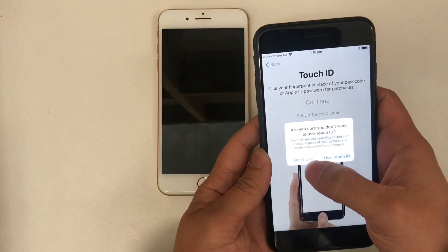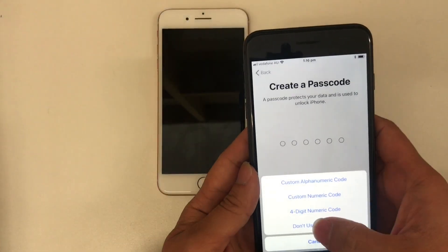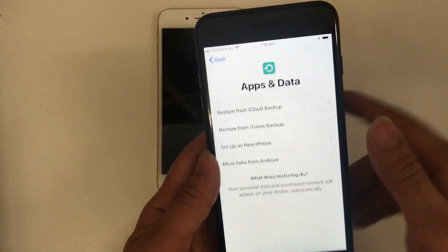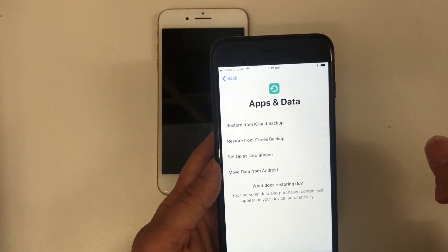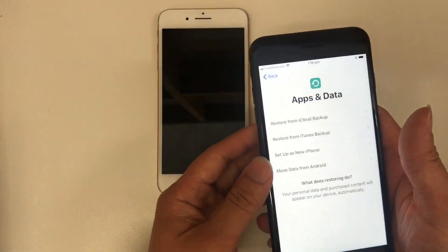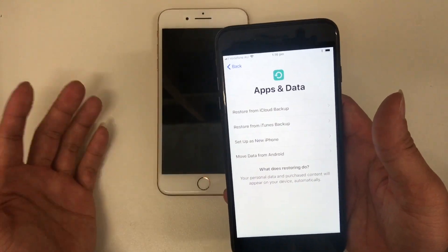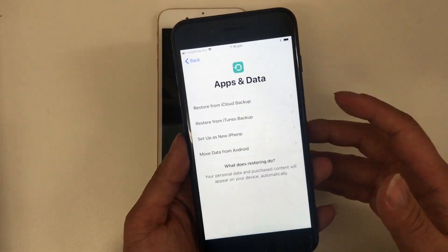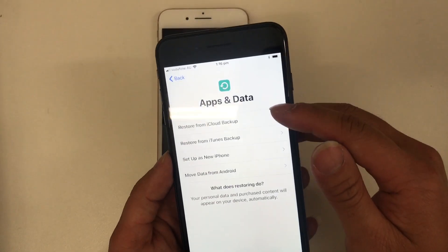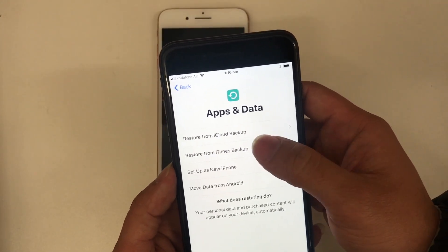I'll do that later — I'm going to put a passcode in. Just bear in mind that the quick setup feature only transfers the settings from the old phone to the new one; it won't transfer all the data. So if you have a backup in iCloud you can restore from iCloud, or if you have a backup in iTunes you can restore from iTunes.